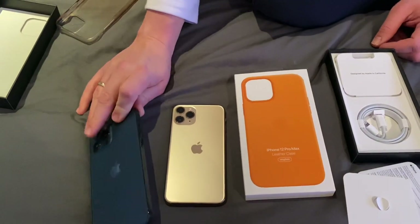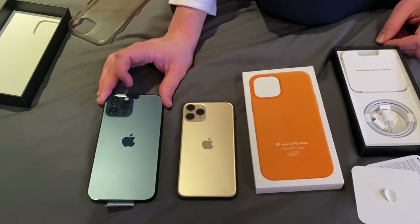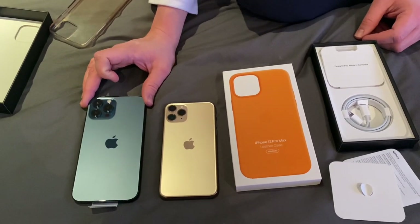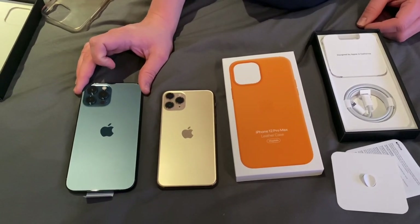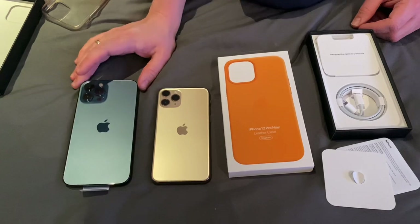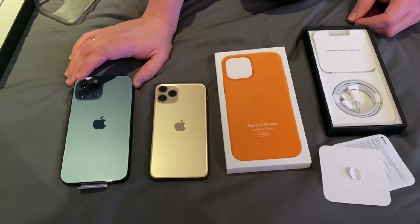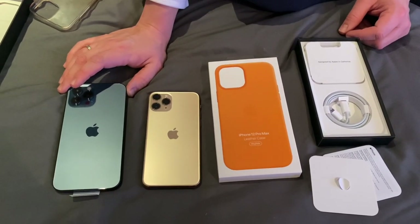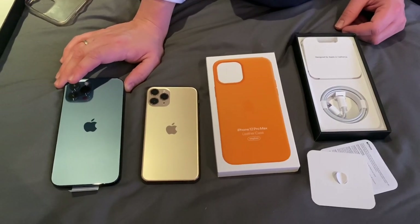The screen protector, which is coming from a third party, I think was around 16 pounds — but then that was with a discount that the website was doing. And I purchased one for myself as well for my phone. Even though I've had my phone for a year now, give or take a month, I've never had a screen protector, but I plan on using my iPhone 11 Pro Max for a while to come yet, hopefully.